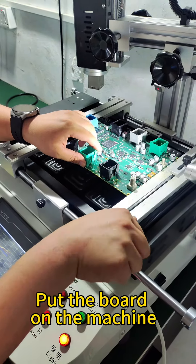Put the board on the machine. Choose the temperature curve, run the machine.